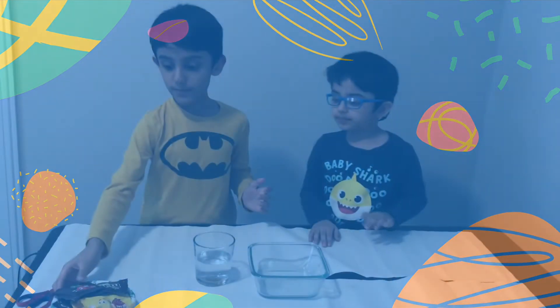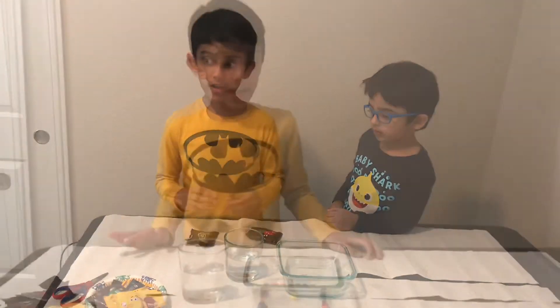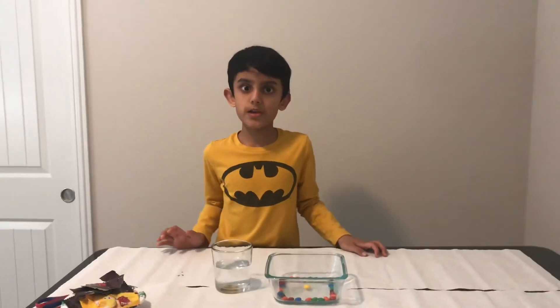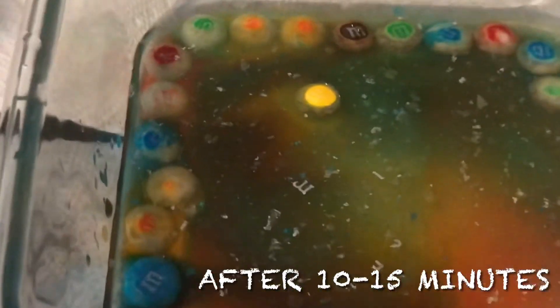For the third experiment, you might need some packets of M&Ms and some room-temperature water. You can do any design you want, but make sure the M's on the M&Ms are facing up.